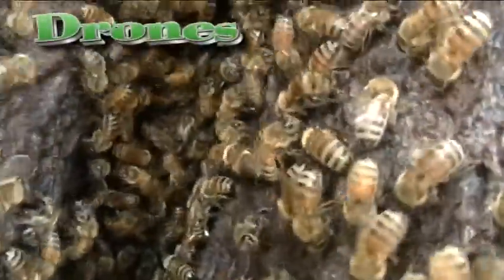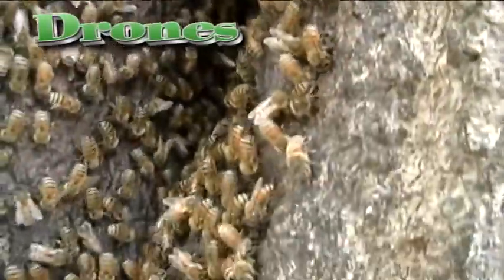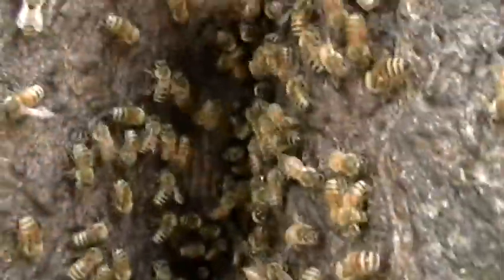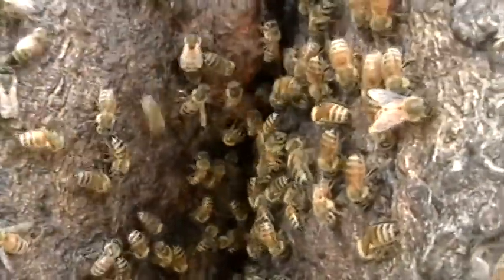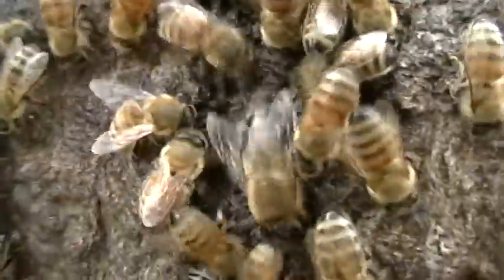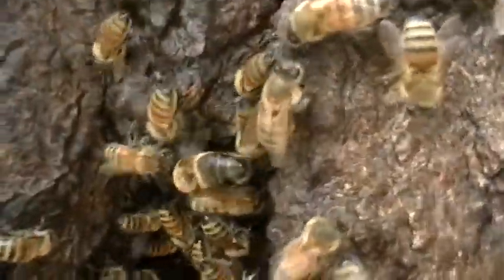There's a drone there, coming in from the landing, and they go inside really fast, so I don't get a good look at them. There's one there. There is a drone. That's what a drone looks like.